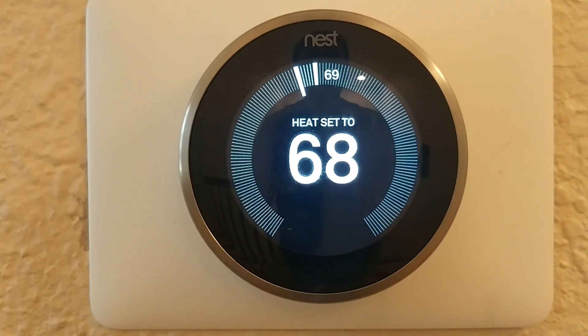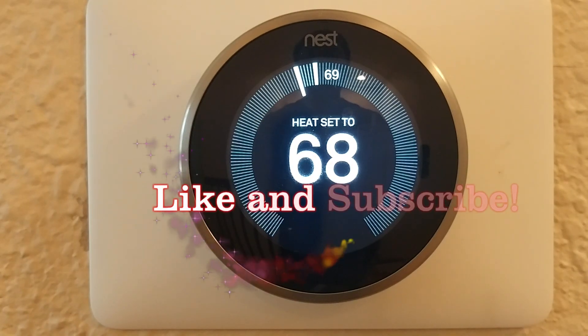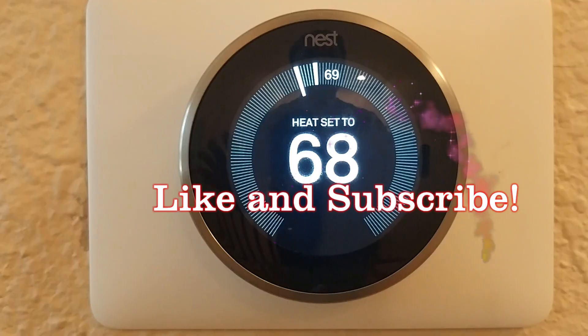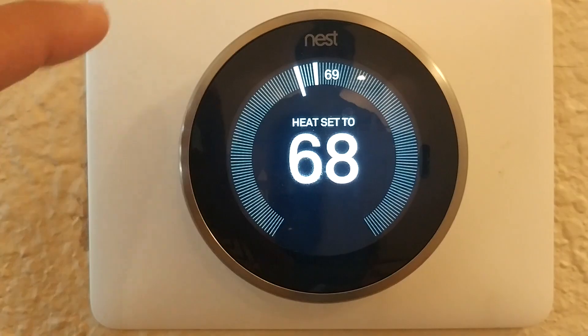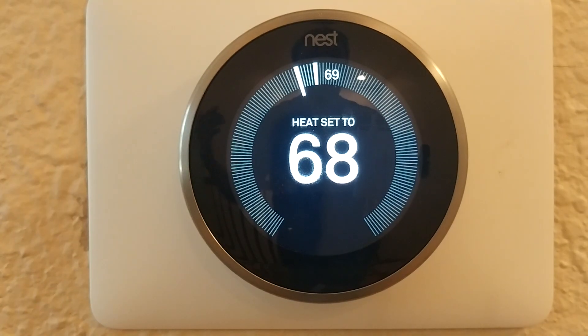Hello everyone. For today's video we're going to go over some things that you can check if your heater stopped working after you install your Nest thermostat. This actually happened to us yesterday — I helped my friend install a new Nest thermostat similar to this to his warehouse.